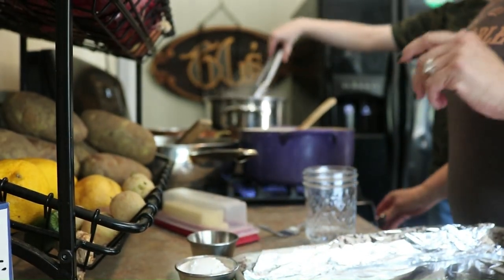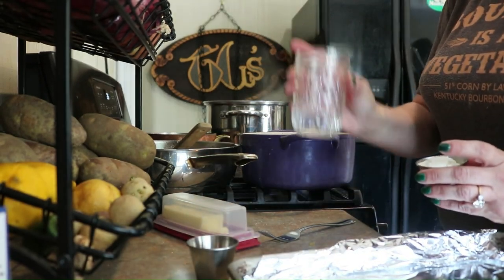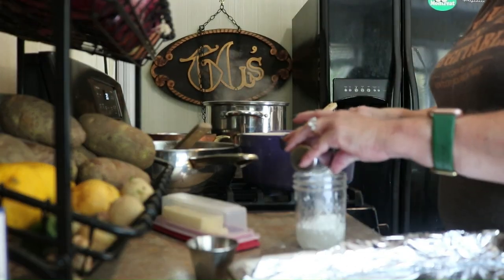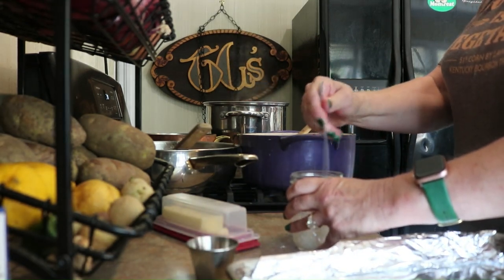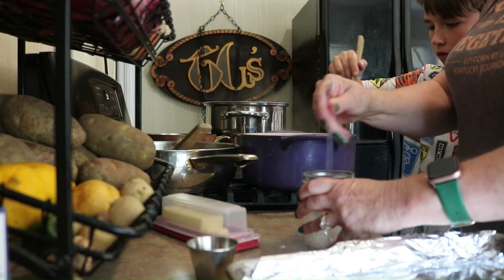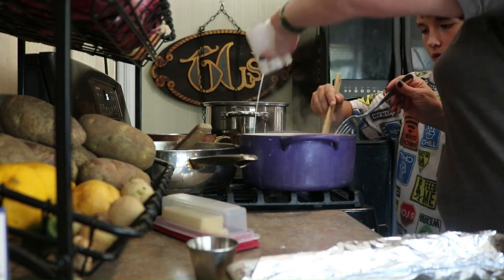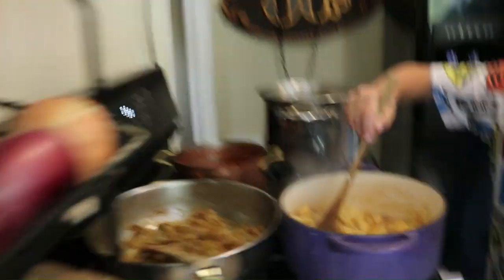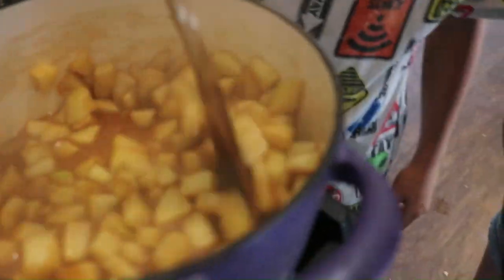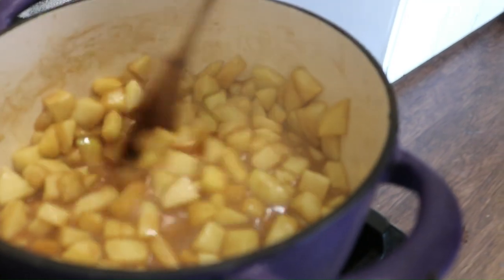We're going to do one last thing: cornstarch mixed with a little bit of water. You don't need much, but you want something that will help pull that filling together while these are in the oven. Two teaspoons. Our apples released a good bit of liquid. Stir it in and you get nice and thick. Can you see how that thickened up? Yeah, it got nice and thick. We're going to set this aside.